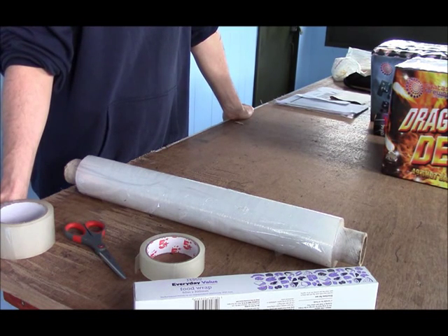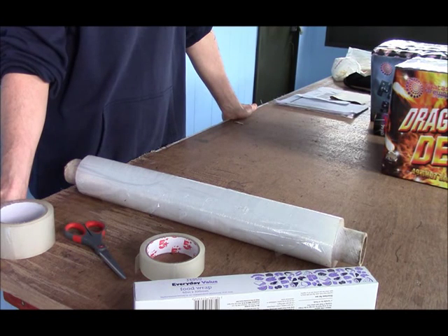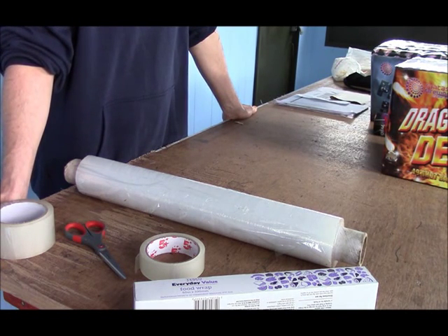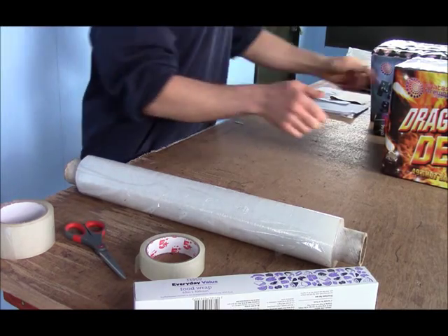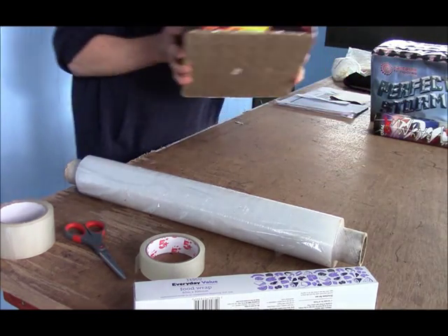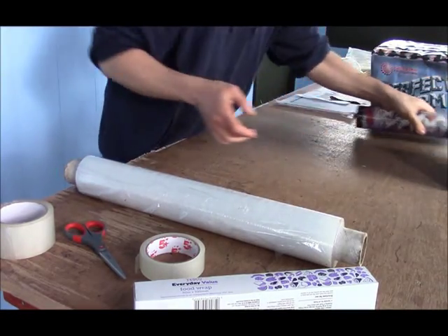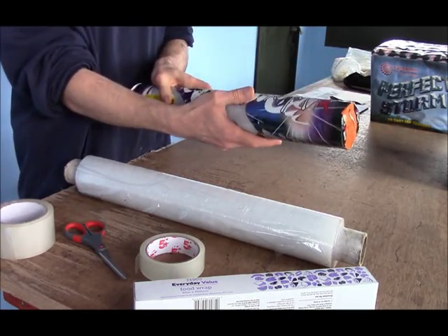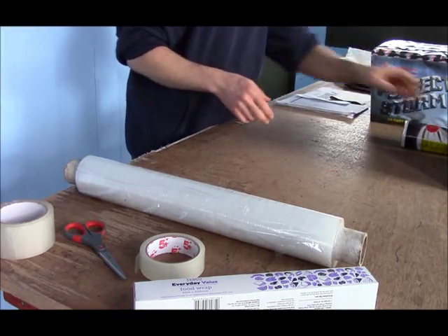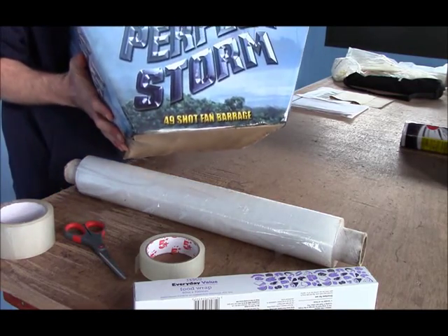I'm going to show you how to waterproof fireworks in a proper way, a bit better than using just a normal plastic bag to wrap the fireworks in. I'm going to be using three fireworks: Dragon's Den, which is a fairly large piece. I'll show you how to waterproof a candle as well, and then finally I'll show you how to waterproof this big one, Perfect Storm.